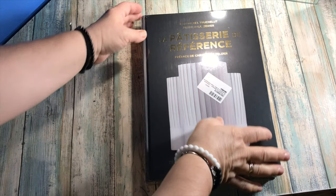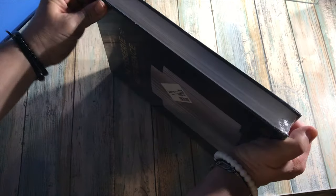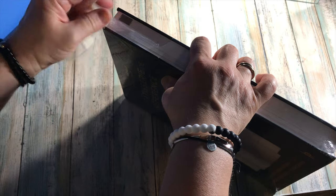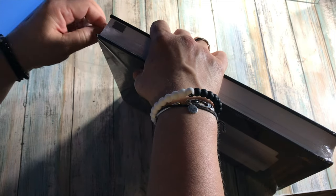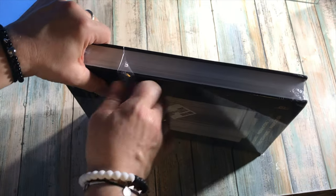So let's open the book. It's in this thick plastic wrap that allows the book to stay put and not be damaged, because other than that it was directly in the carton box.